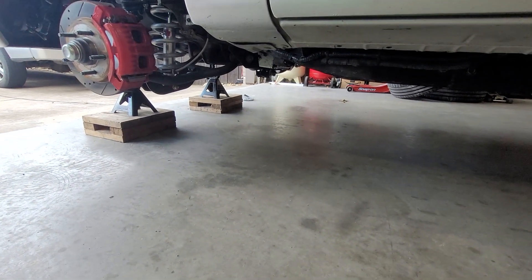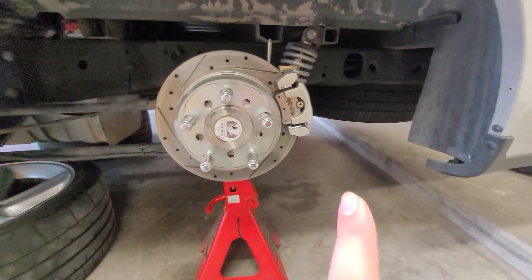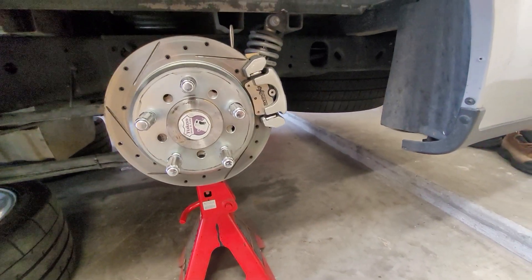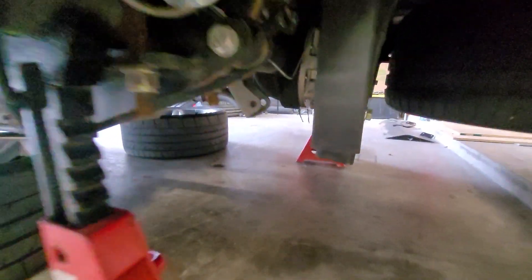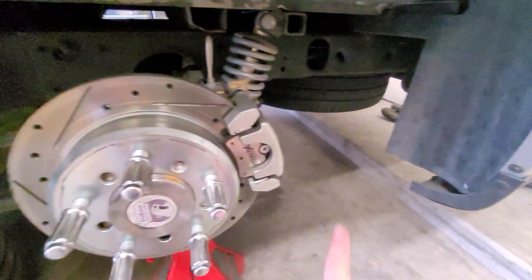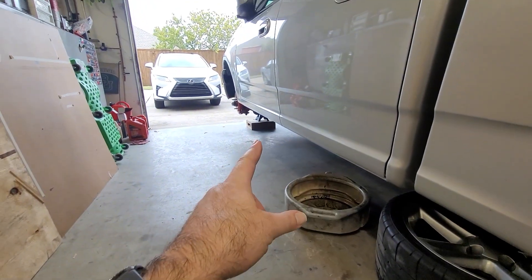I got the front supported on jack stands — we have some new parts going on up front. And I got the back supported on jack stands as well, with some parts coming out back here. I figured I'd go ahead and do all this while I had it up in the air. Something I've been wanting to do for many years — after I redid the rear suspension, I never really got around to cutting off the leaf spring hangers or the original shock mounts on the axle. So we're going to work on cutting those off since we don't need them anymore, which should help lighten up the truck a little bit.